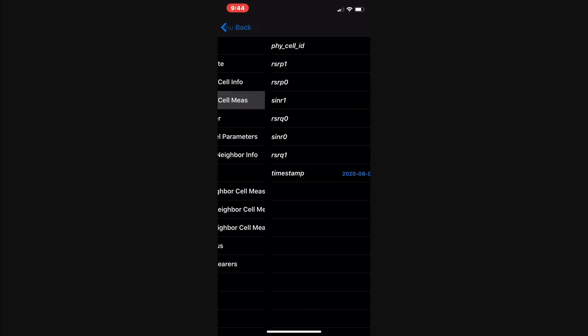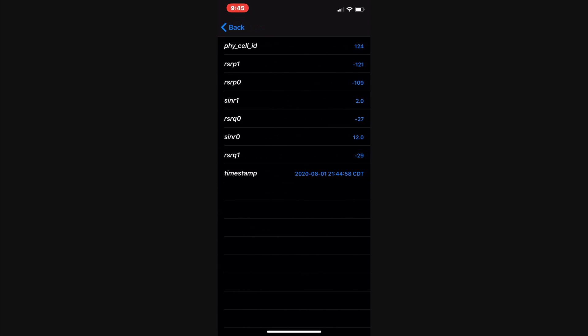Then I get another screen. It says physical cell ID is 124. Here, RSRP1 is minus 121, and RSRP0 is minus 109. That's the measurement of the signal strength. RSRP0 is minus 109 dBm. This screen sometimes changes and RSRP0 moves to another position, but it's still minus 109. So that's your reading: minus 109 dBm.